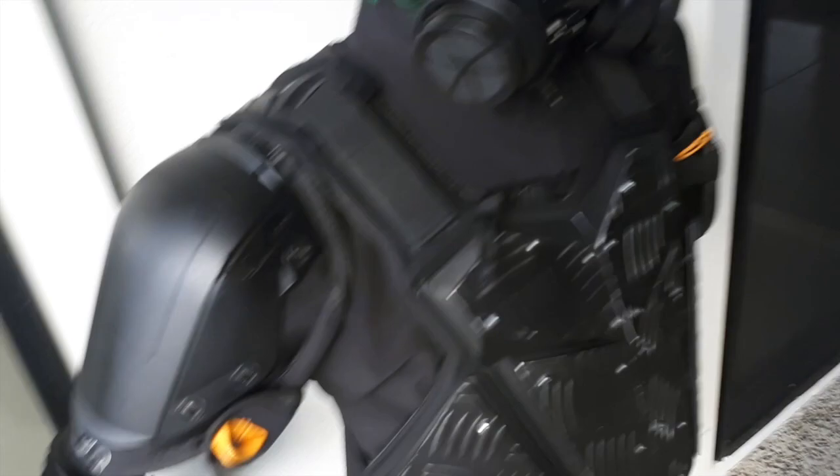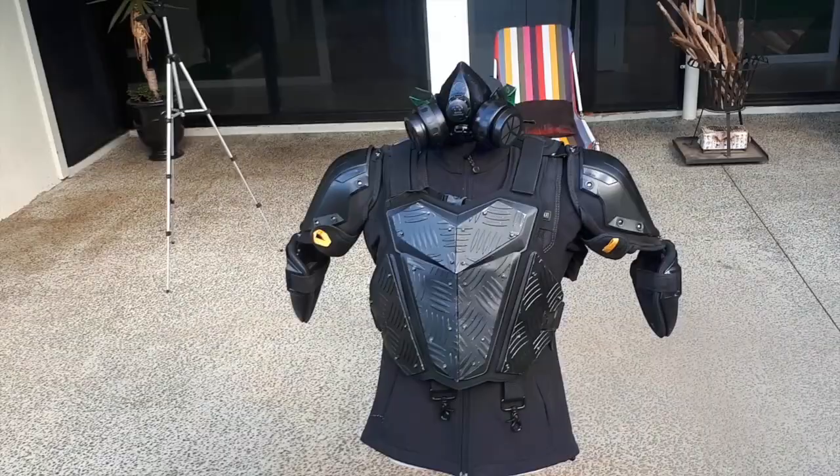Yes, it is partially finished. I've done the upper body. That's just a respirator — just put that there so it looks cool. Let me put it on and show you guys what it's about.